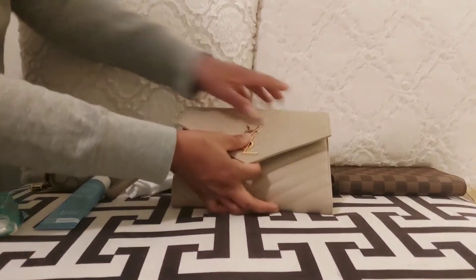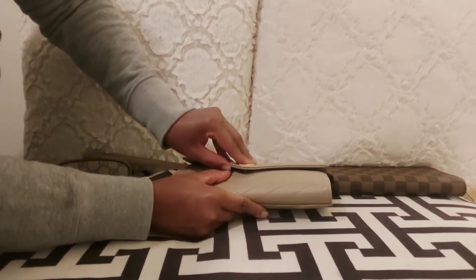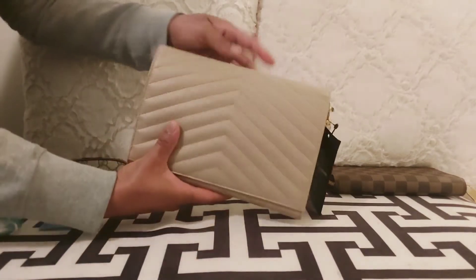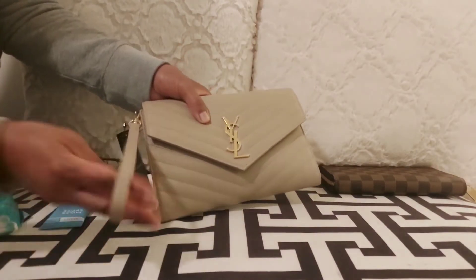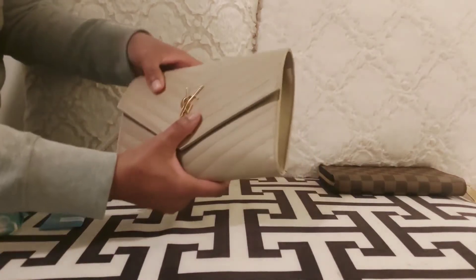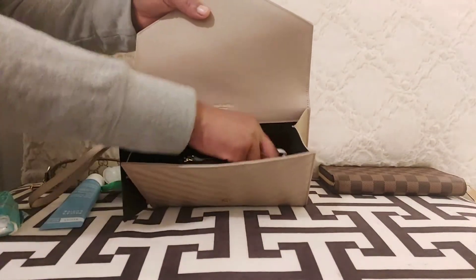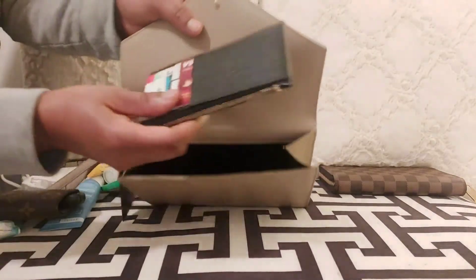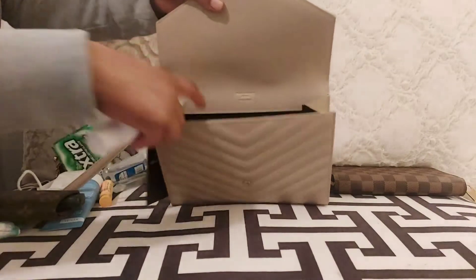If you have too many things inside the clutch, you'll have a hard time closing it or won't be able to close it at all. You can also tell it's overfull because the sides start to stretch, which means you need to remove certain items or maneuver things around. However, even full, this clutch does not feel heavy — it's still lightweight and easy to carry handheld for dinner or any occasion.